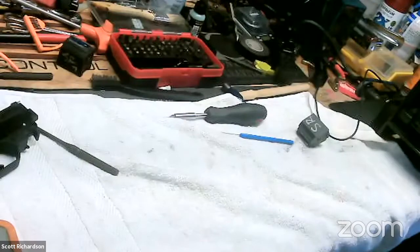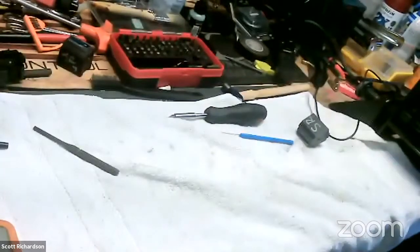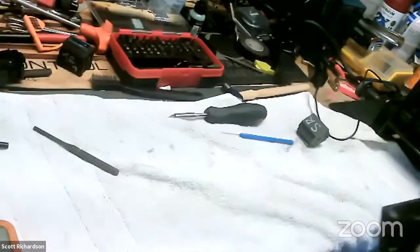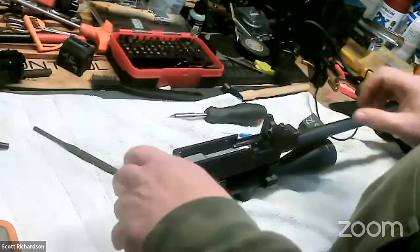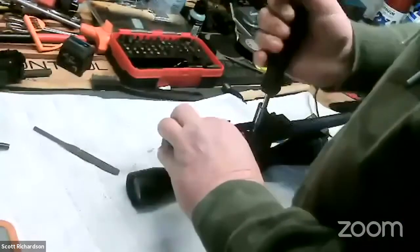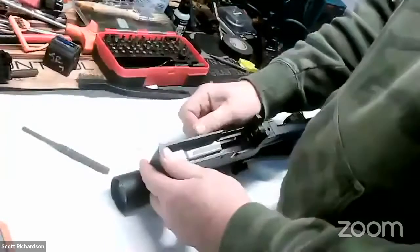Mike S and his fat fingers can't get it in there. Mike Ross — I sat with him during the Appleseed shoot. He was shooting a 10-22 with a custom stock on it and he shot so well with that thing. It was amazing how good he is with that gun. Any more questions on the 10-22s? There we go — the bolt is out and it didn't require a hammer.